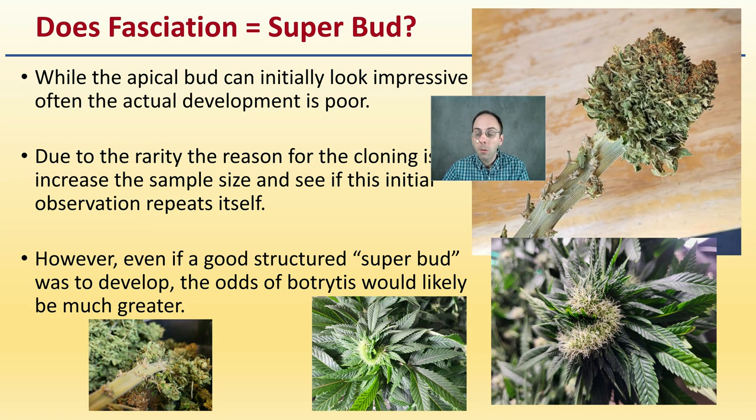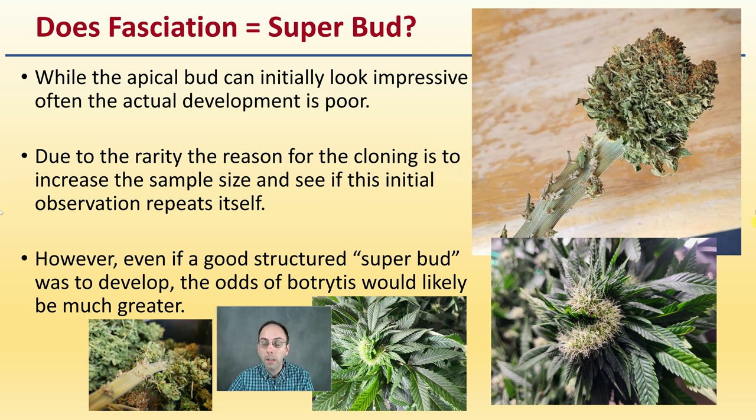Does fasciation equal a super bud? We're seeing this change in morphology in that apical meristem, but typically the apical bud — the top bud — can initially look very impressive, but often the actual development is quite poor. So while it might look like a super dense bud, sometimes there is a lack of density. Due to the rarity, the reason for cloning is to simply increase the sample size to see if this initial observation repeats itself. However, even if a good structured super bud were to develop, the odds of botrytis would likely be much greater, so extra attention would have to be taken to ensure you're not losing this unique quality to botrytis or bud rot mold.